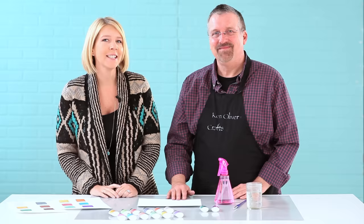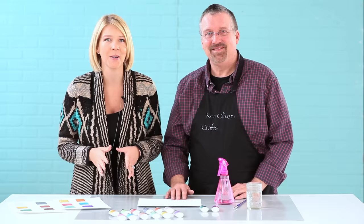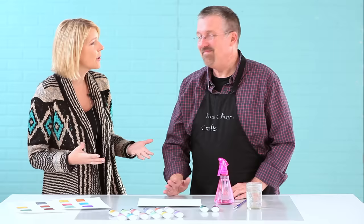Hey everybody, I'm back today with Ken Oliver from Ken Oliver Crafts, and today he's going to show us a new twist on Color Burst. You might be used to the powder form of Color Burst, but now you have the liquid metals. So tell us a little bit about these.